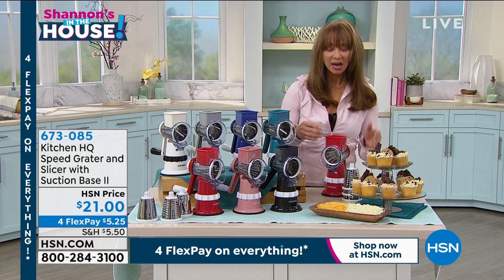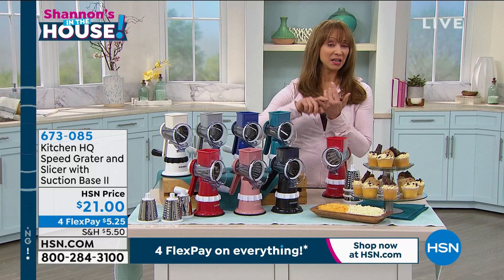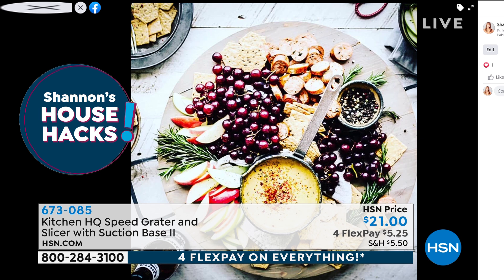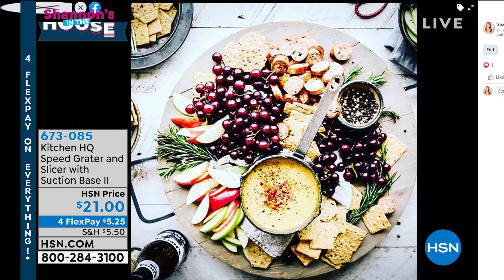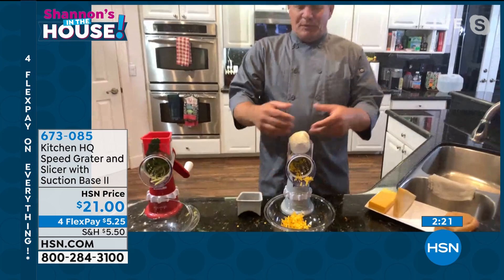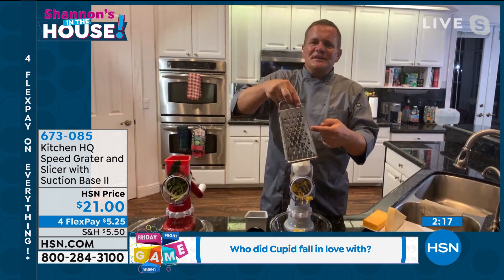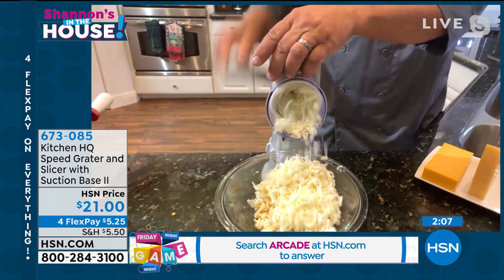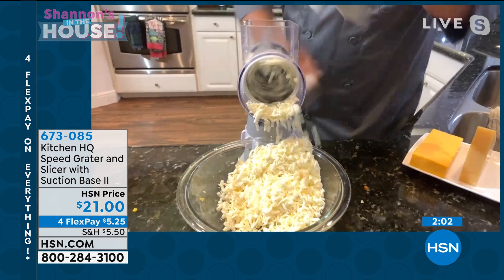I used mine to shred cheese for a beer cheese fondue recipe just in time for Valentine's Day weekend. This is the next best thing to having you in the kitchen because it practically does its own dishes — it's so easy to clean. Even doing things that are really hard, like a ball of wet mozzarella cheese — you would never think of doing that on a grater, but with the Speed Grater from Kitchen HQ it does more work than any fancy food processor with an electric motor. The job is done in seconds — wet mozzarella for your homemade pizzas or lasagna.